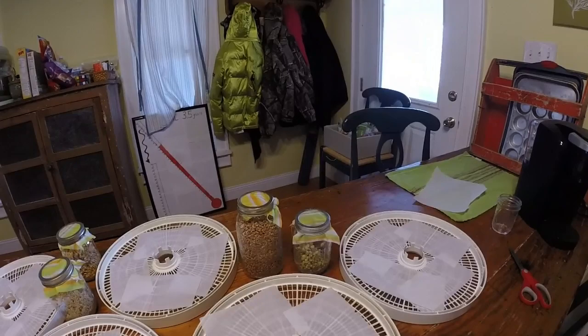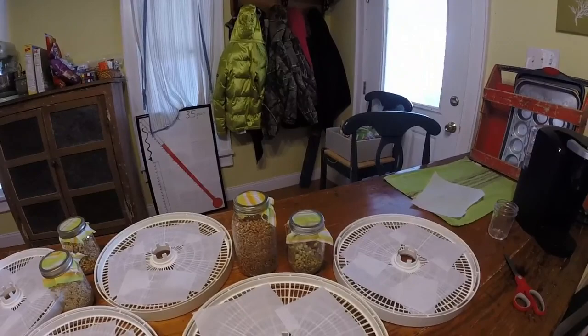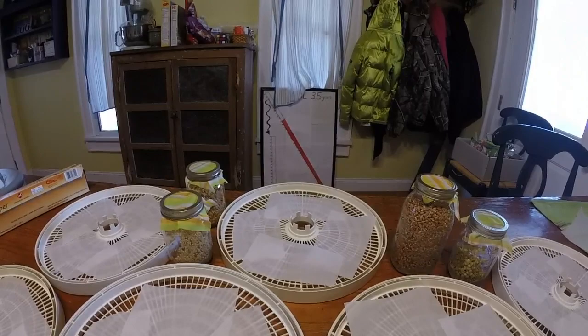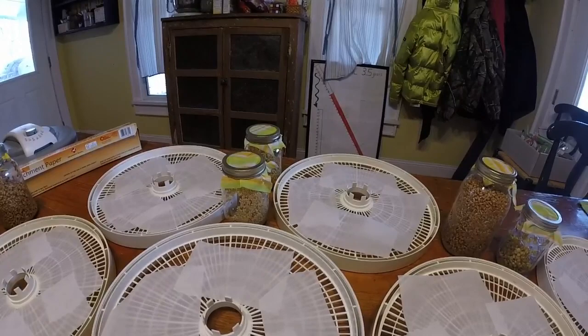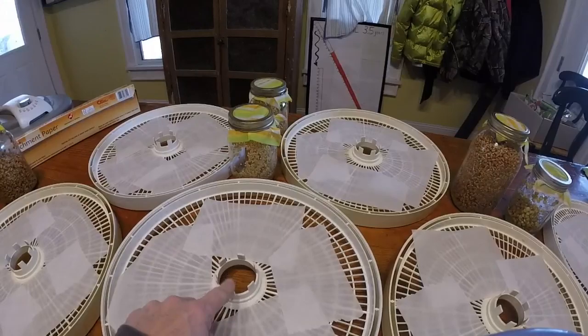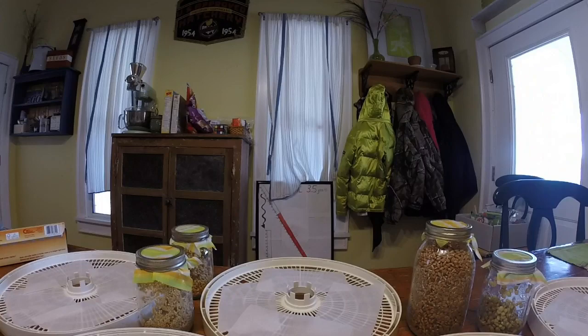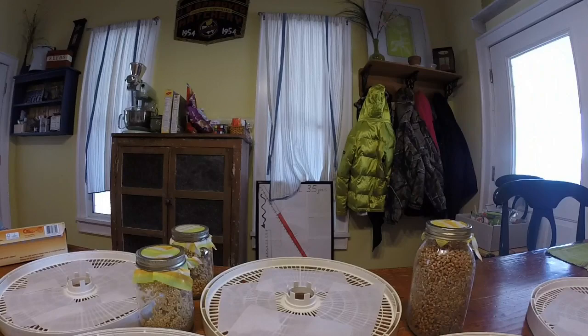Welcome back. I have my dehydrator trays and I've put several squares of parchment paper in there — the holes in the tray are such that the grains would likely fall through if I put them in directly. They do make special screens for this purpose but I don't have them, so I'm using squares of parchment paper. You don't want to completely block the holes — you've got to let some air get in there, so along the edges I've left openings as well as around the middle.